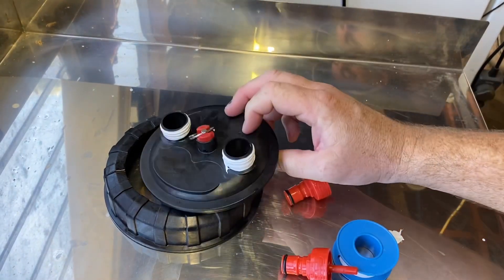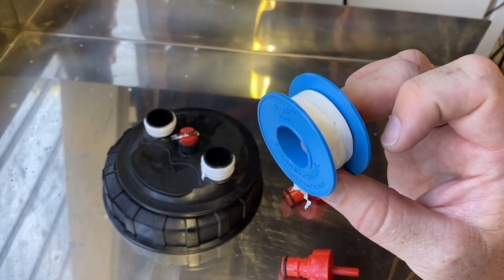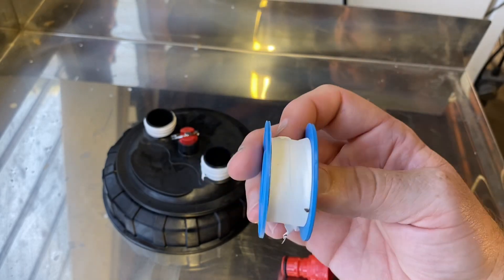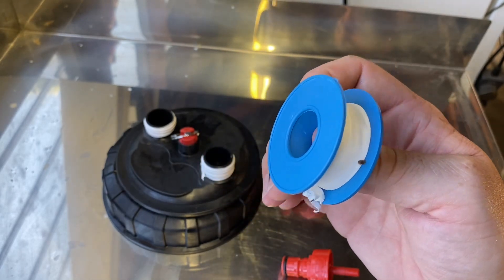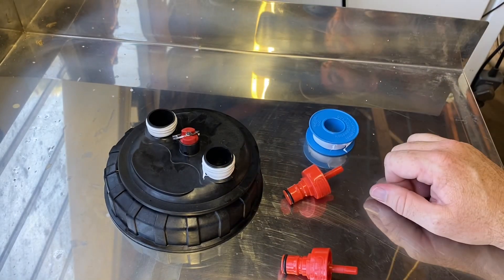What is thread tape some of you might ask? It's this stuff. You can purchase it from any hardware store. It's actually mostly used by plumbers to seal up plumbing joints, because otherwise water will leak out — just like CO2 will leak out of this fitting.